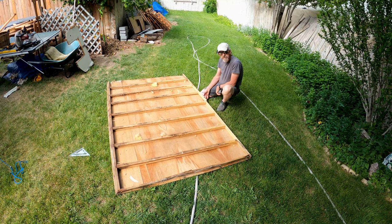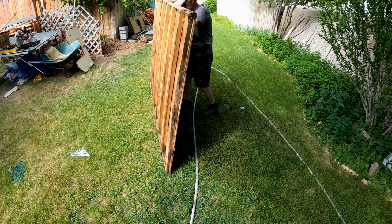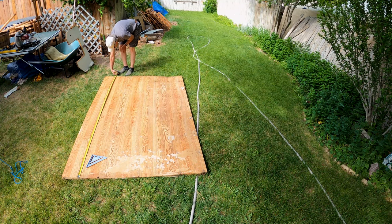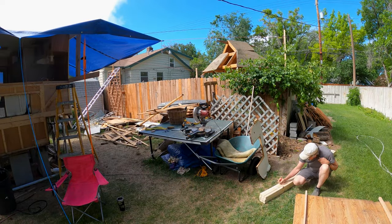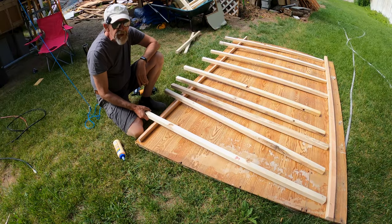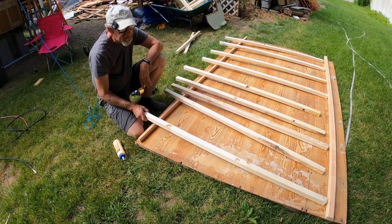I'm going to flip this over because I'm actually going to use this as a work surface, so when I'm working on the grass here I'll have a flat space — well, flat-ish — to work on. Alright, so I got all my pieces cut, and I'm going to use this as sort of a flat surface to put things together.